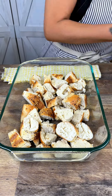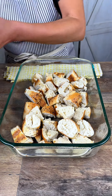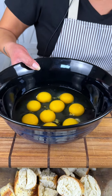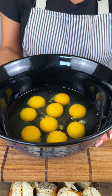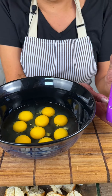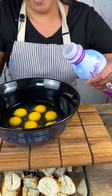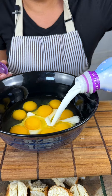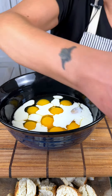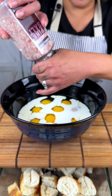Then we are going to make a kind of egg custard bath. We're going to start with nine eggs right here, and then you're going to take about a cup of half and half — looks like a cup to me.